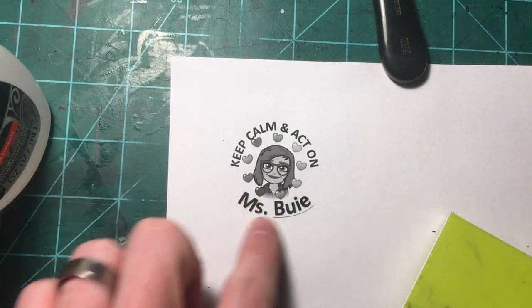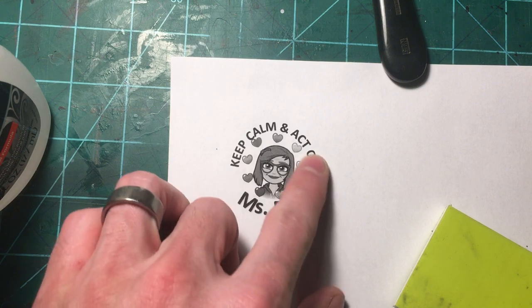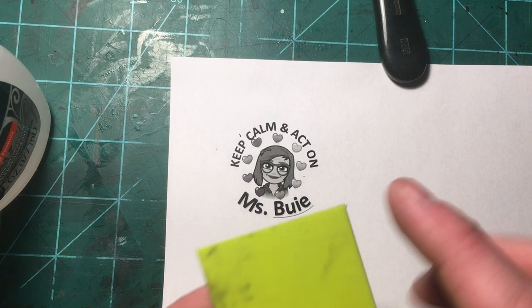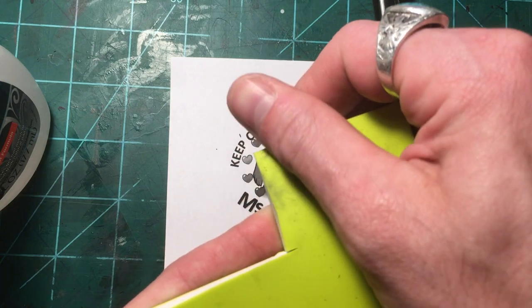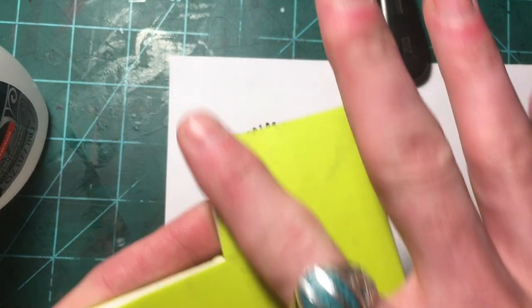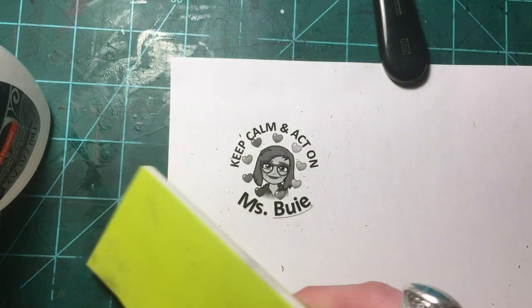I'm going to try and do something with a lot of text and small details on this plate and we'll see how it comes out. It's a little bit dirty because I had it up against some other plates from a recent video with graphite transfer, so some of the graphite rubbed off, but it should be okay.